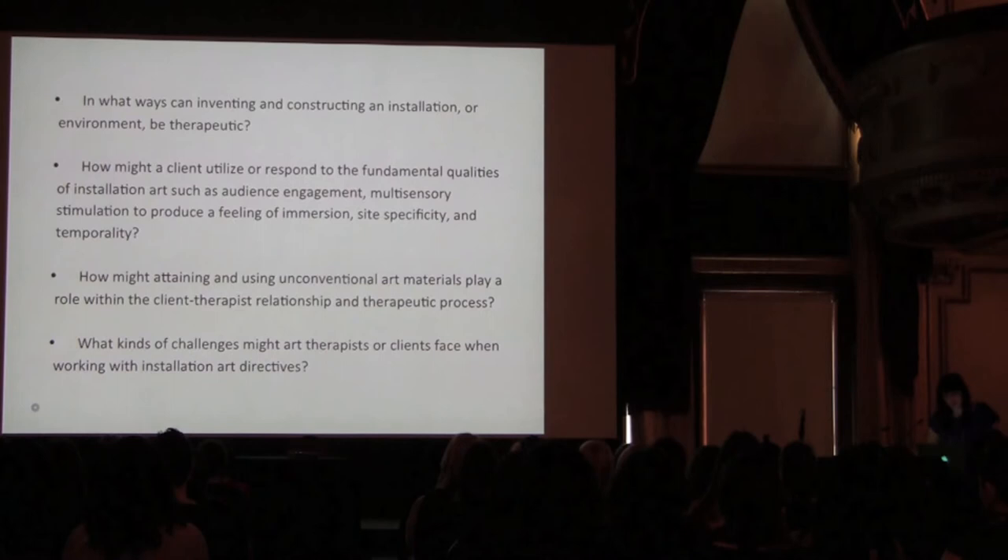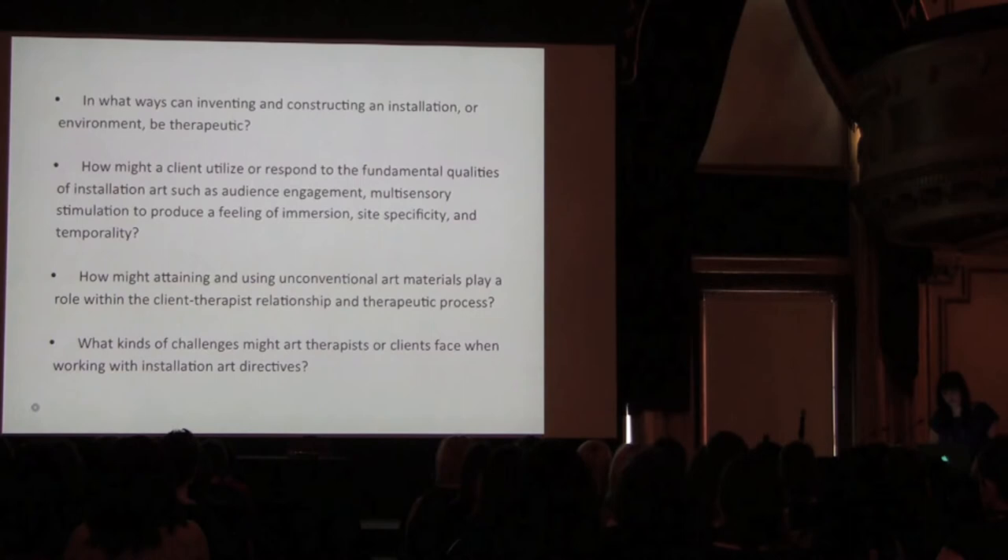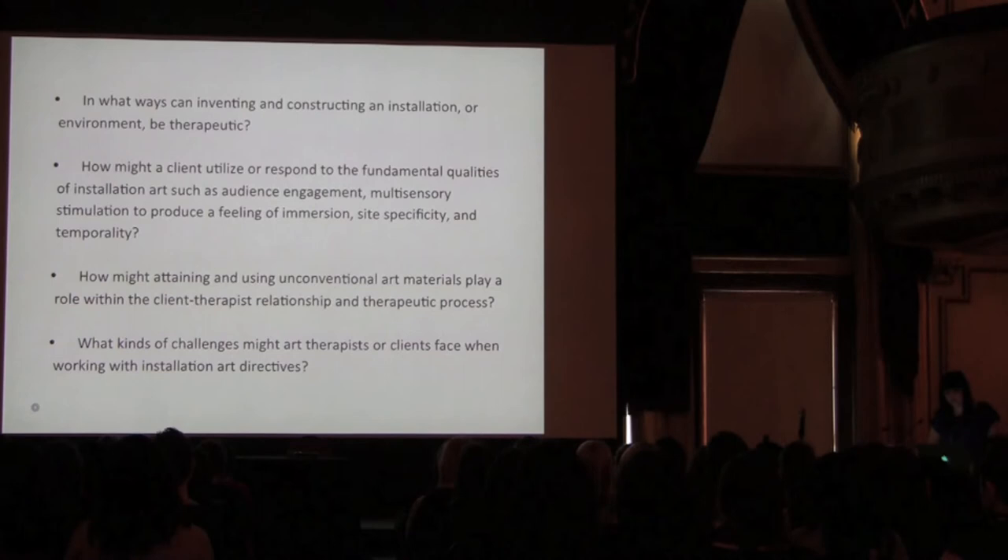I approach my thesis with a few main questions. In what ways can inventing and constructing an installation or environment be therapeutic? How might our clients utilize or respond to the fundamental qualities of installation art, such as audience engagement, multi-sensory stimulation to produce a feeling of immersion, site-specificity, and temporality? How might attaining and using unconventional art materials play a role within the client-therapist relationship and the therapeutic process? And what kinds of challenges might art therapists or clients face when working with installation art directives?